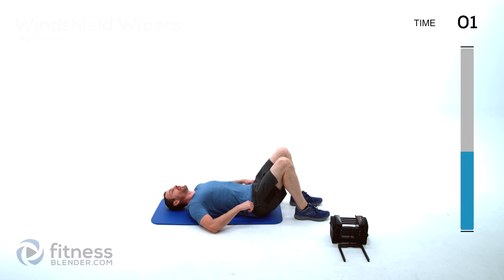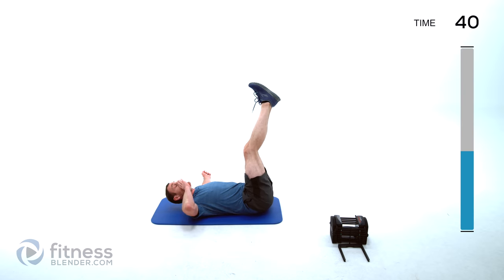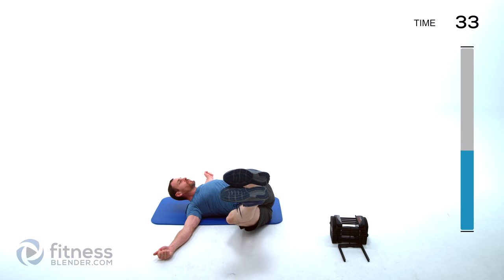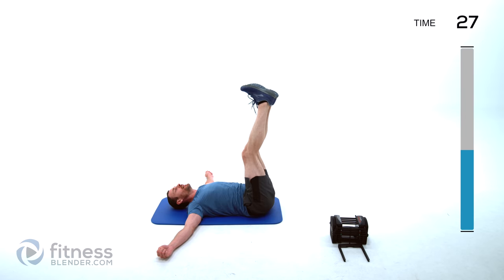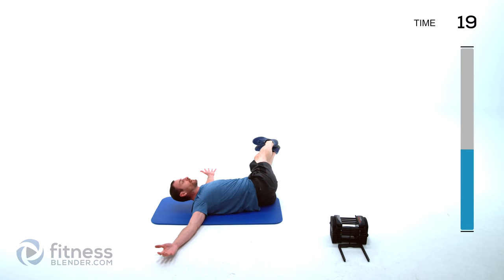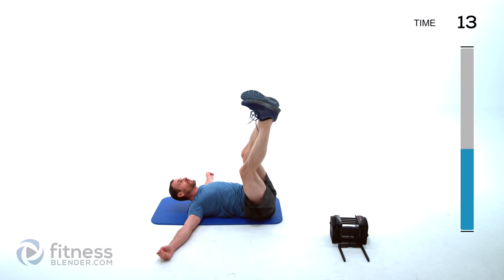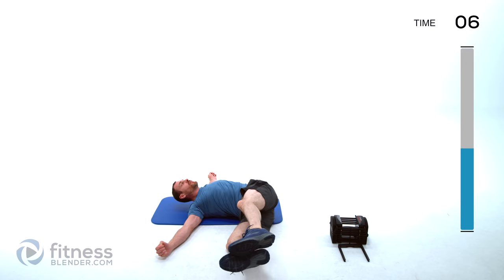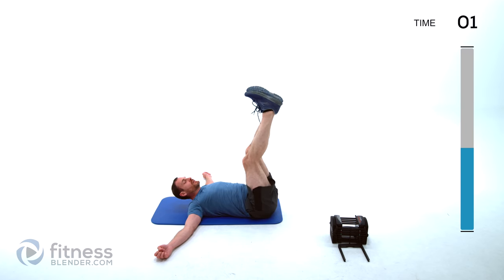Back to our last round of windshield wipers — rocking back and forth again. Bend those knees if you want the easier version, full extension is the hardest for body weight. Depending on how long your legs are, the weight at the end of your legs is going to make difficulty vastly different. If you need to bend those knees a little bit with weight, do so. But if you have to bring them all the way tucked in, you might as well go for just body weight.